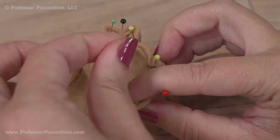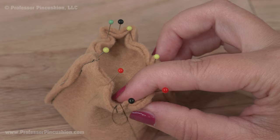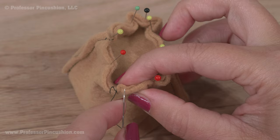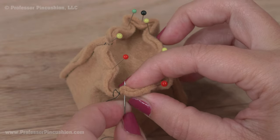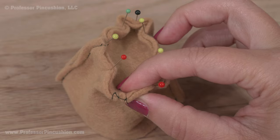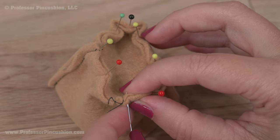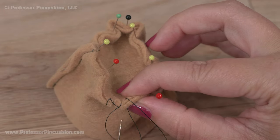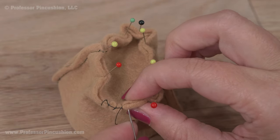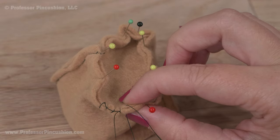An eighth of an inch from the top — pull my needle through, create a loop, go through the loop. I'll get rid of my pins as I come to them. Rotate this a little bit more, go through an eighth of an inch, create a loop, go through the loop. This is called a blanket stitch: go through from front to back, create a loop, go through the loop. This will secure both pieces together. Keep your stitches small and close together and it'll be secure.